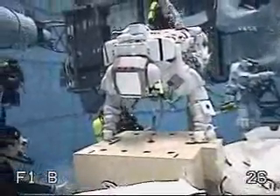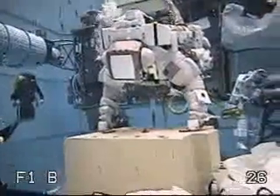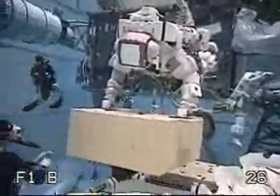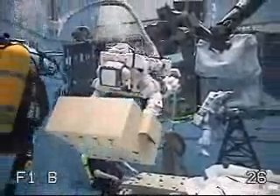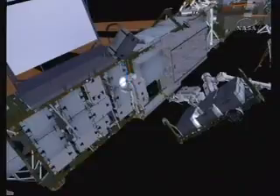Here we have footage of the crew taking one of the new batteries off of the ICC VLD, and they command the arm backwards out of the way so that it clears the battery. In this particular case, the crew is able to more or less lean back and hand the battery between them while they're in their foot restraints and install it in the new position.